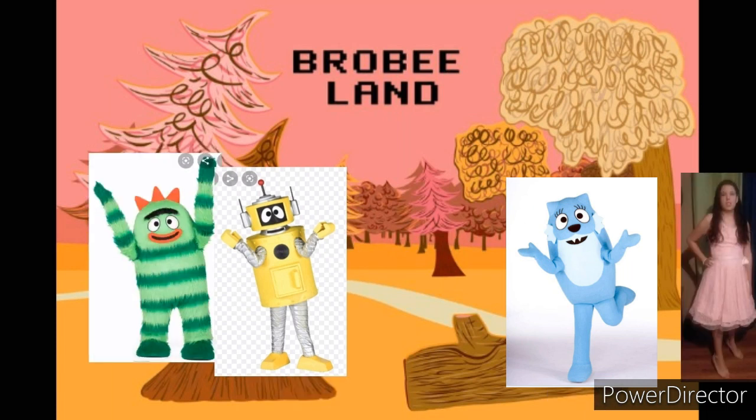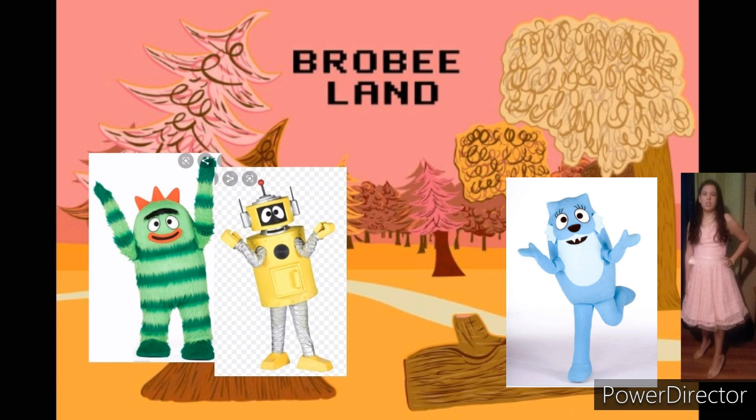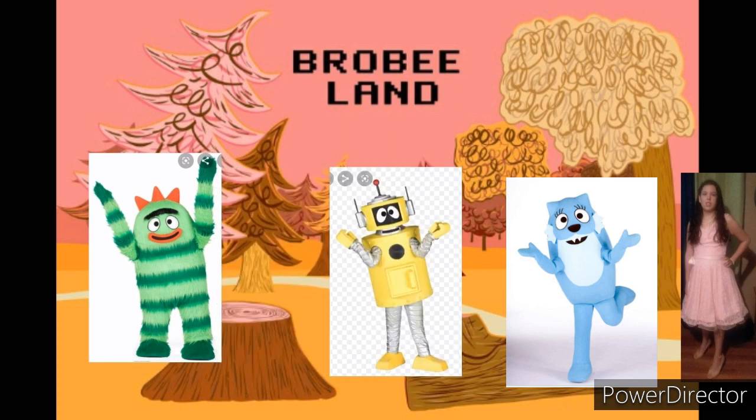How did you do that, Plex? Well, Sidney, I am a robot, and robots are built to do all sorts of special things. For instance, I use my super long arms to reach up into that tree and get the pine cone.